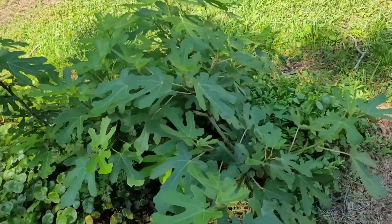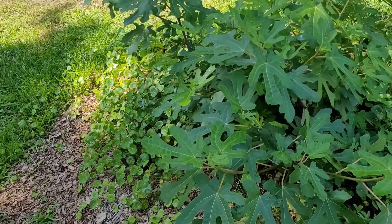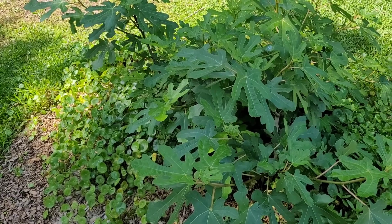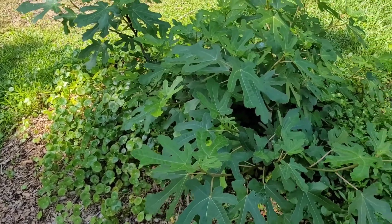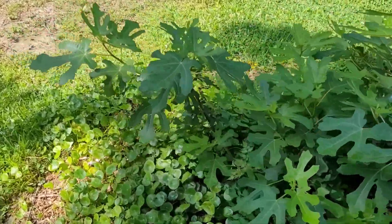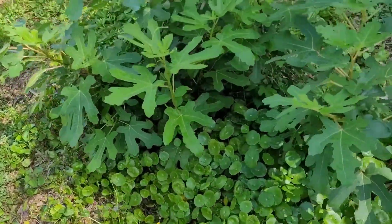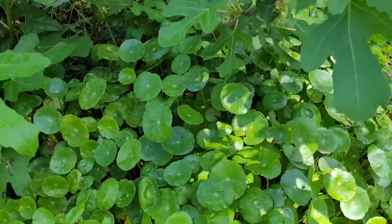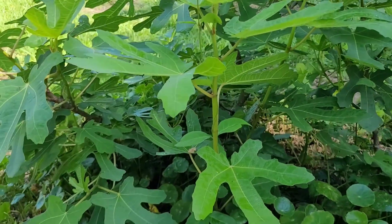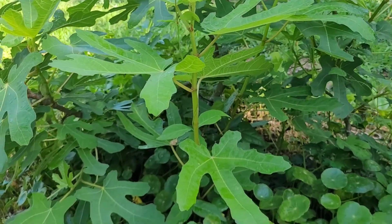Here we got a fig tree. This is a brown turkey fig, but I've gotten no fruit out of this — it's been about three years. We planted some different varieties: LSU Purple, Celeste, and those put out fruit like the first year. This brown turkey grows very well, but it just doesn't put out the fruit like the other ones do. Maybe it needs more time. Me personally, I would advise not to pick this variety.